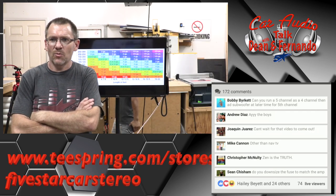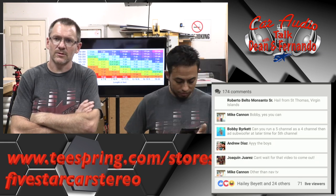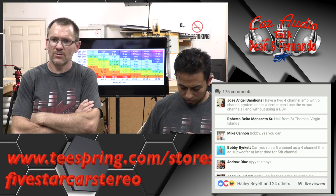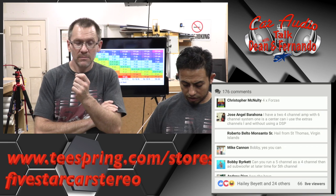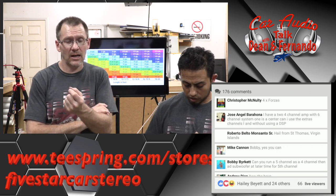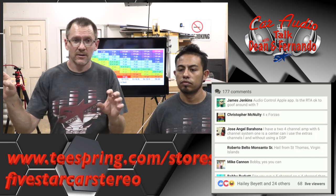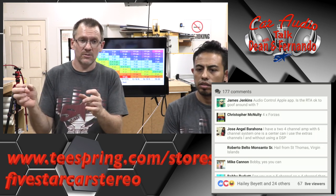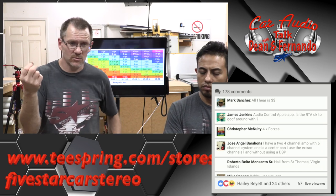I have two four-channel amps with a six-channel system — one is a center channel. Can I use the extra channel without using DSP? A channel will always power a speaker. Feeding it the right information to do what you want might not necessarily do what you're looking for. Will it be a center channel in the fact that it has the right information to be a center channel? Not without a DSP that has an up-mixer built in that can extract left and right and do the algorithm to give you the right information. What you're going to get is essentially left plus right into the center, crossed over and playing.